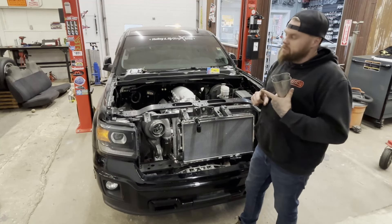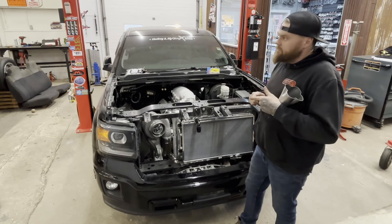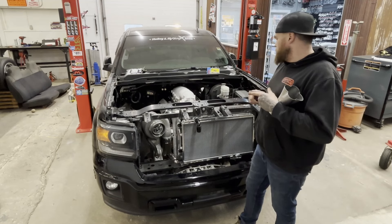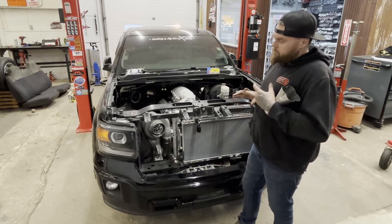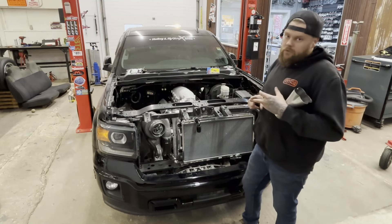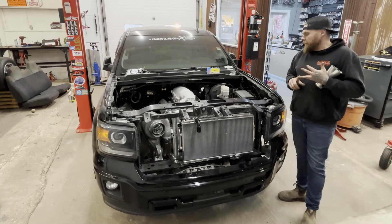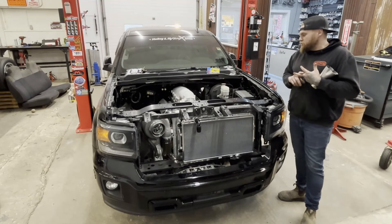I've got to keep in mind I have to have spark plugs that are very serviceable. I do not want to make that a pain to change spark plugs if we're stuck in the middle of wherever doing a drag and drive or something. I want to make those very serviceable. I want to make it so that the coils are out of a lot of the heat as much as I can. I don't know where the coils are going to wind up yet, so that's going to be something to keep in mind. Spark plug wire safety and keeping them away from heat — that's going to be a huge thing as well.